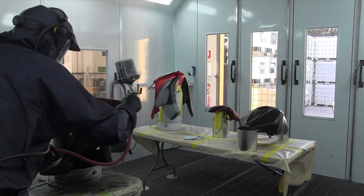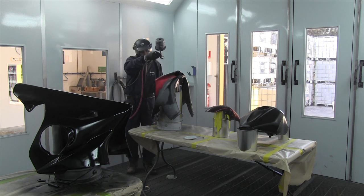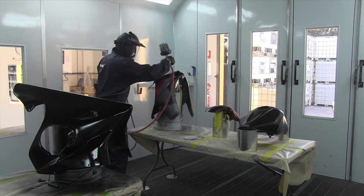I've got a lot of black in this colour scheme, so I'm going to spray black down first over all the parts, then I'll be ready to start masking up.